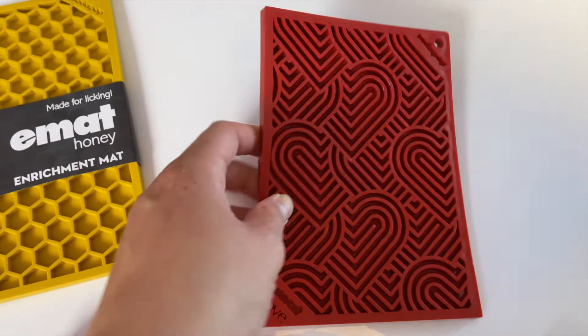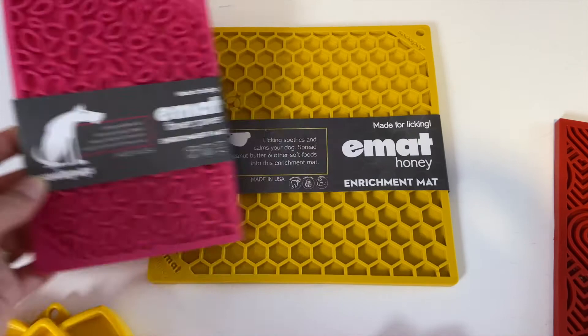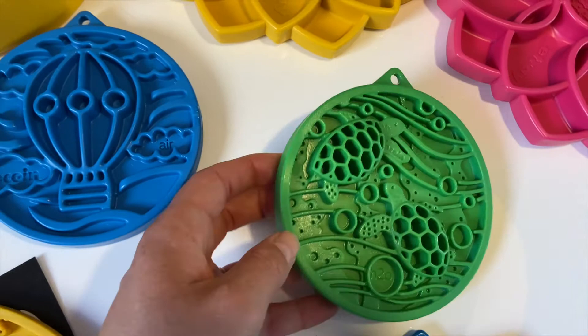You can see the size difference between the normal or larger size and then the smaller size. For a bully breed I would go for the big one. If you have a small or medium sized dog, the smaller one should be fine, especially if you just want to use it for snacks. Then we have two of the e-coins, and they are relatively small.